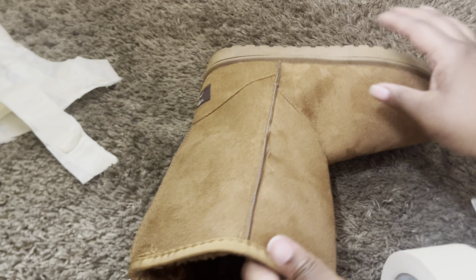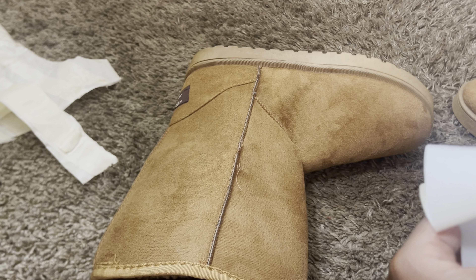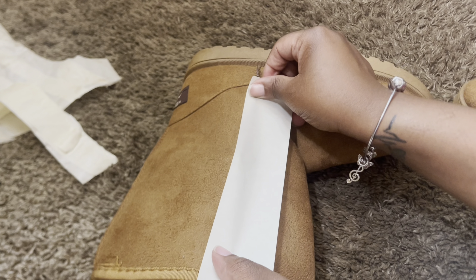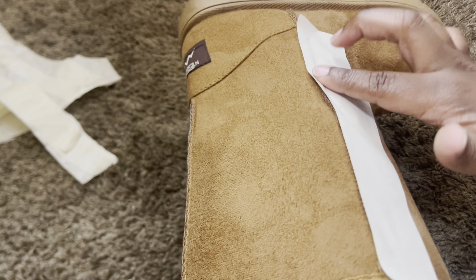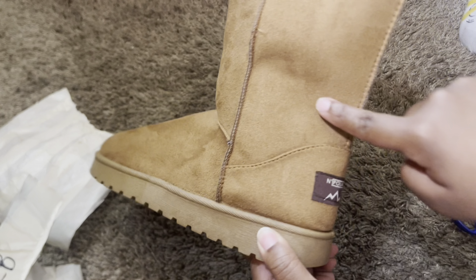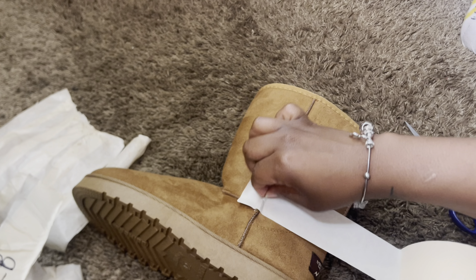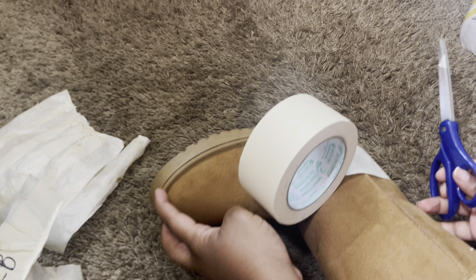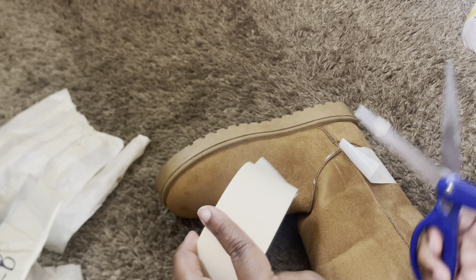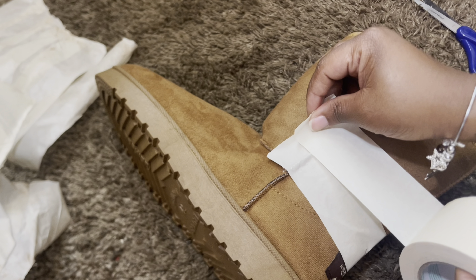Now moving to the top front section — let me show y'all which way NOT to tape. For the top front section you don't want to tape it vertically like up and down, because taping it that way made it harder to pull off. You want to tape it horizontally. Don't forget to make sure it's longer than the lining that separates the different sections — see how I got that tape longer than that line? Make sure yours is the same way.